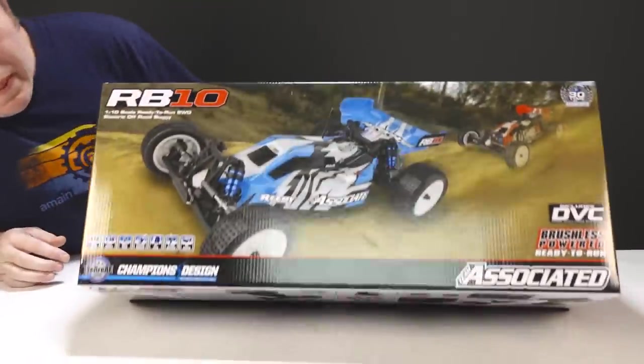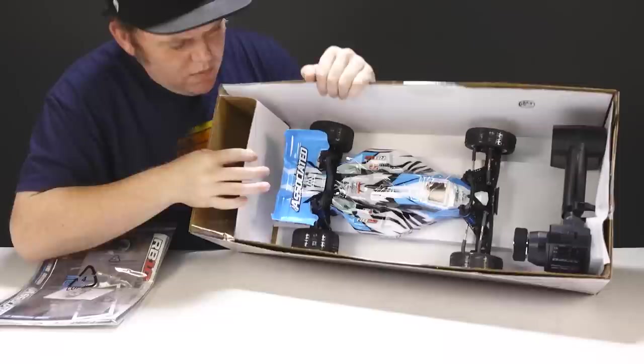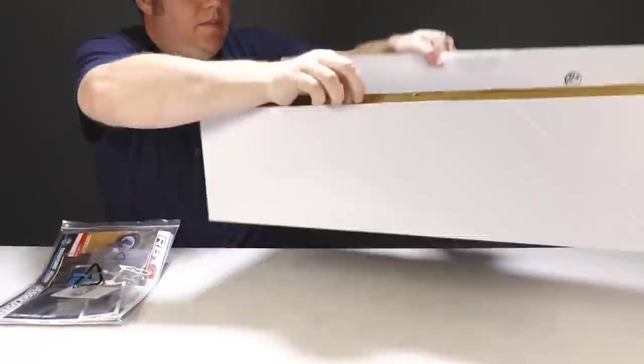It's a really good platform to just start out with and we're gonna hit the track later on with it. I think the RB10 can do a whole lot more than just put down laps. Now when you open up the box, you find the RB10 patiently waiting inside to be released.